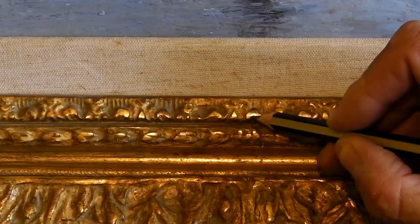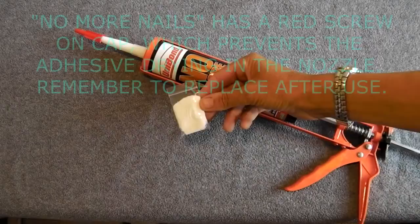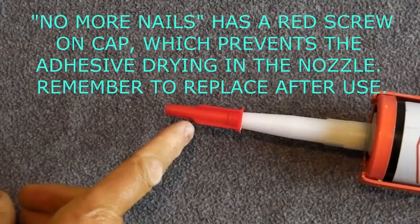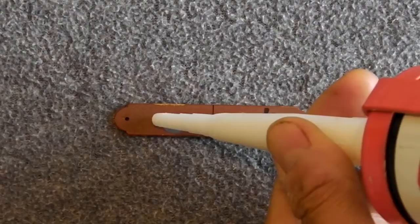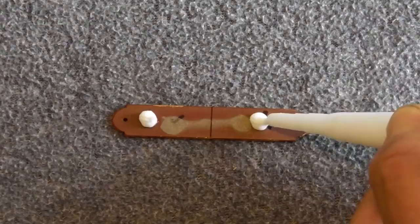Use No More Nails original or similar to stick the plate in position. The polythene bag contains the same adhesive. On the back of the plate is a useful centre line. Squirt two blobs of adhesive on the back and place it on the frame, lining up the centre line with the pencil mark.